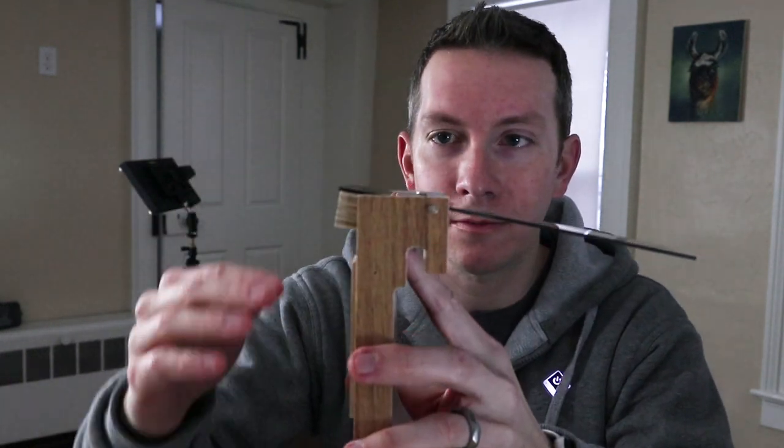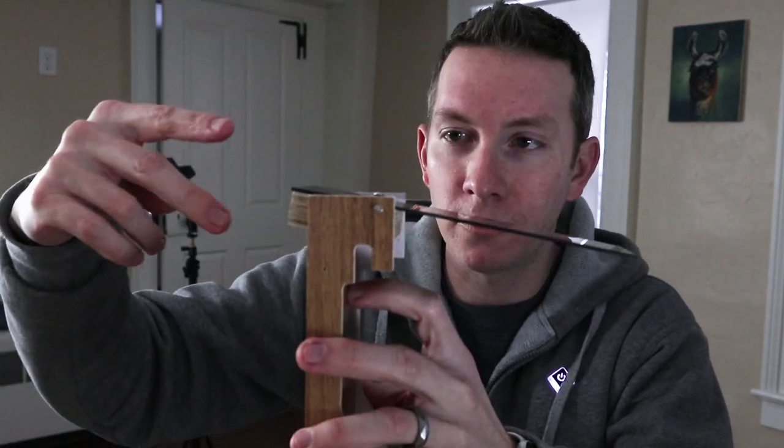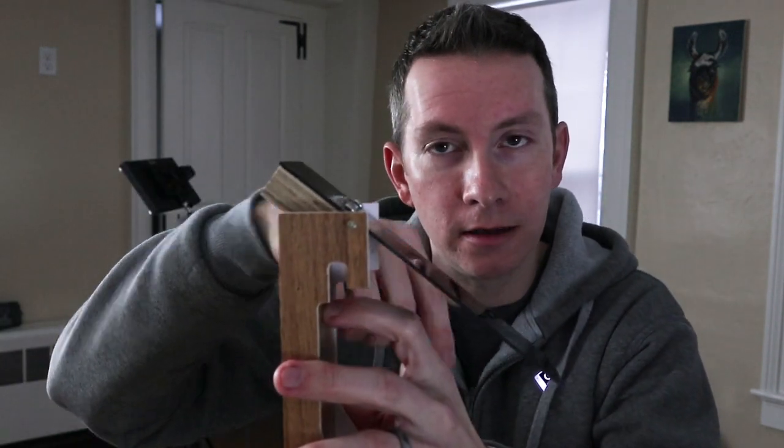Another thing you can try is a diving board trap. You put this on the side of the bucket, put the ramp here, and put peanut butter at the end. When the rat comes up, he walks across and there's a magnet that releases and he falls into the bucket. With this kind of trap, you can leave it empty or you can fill it with water.